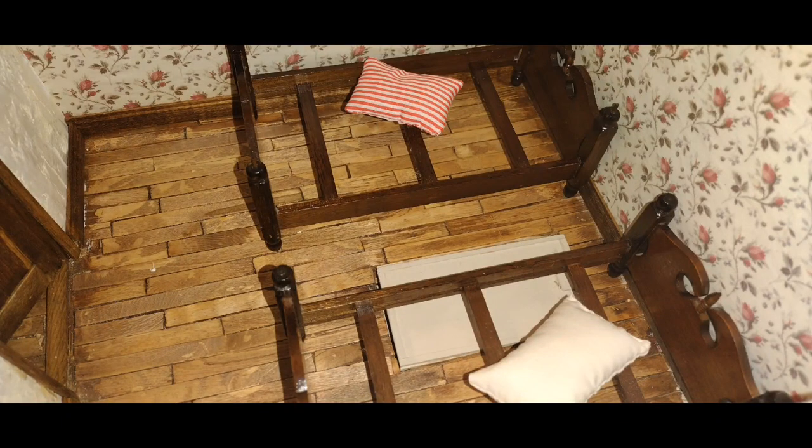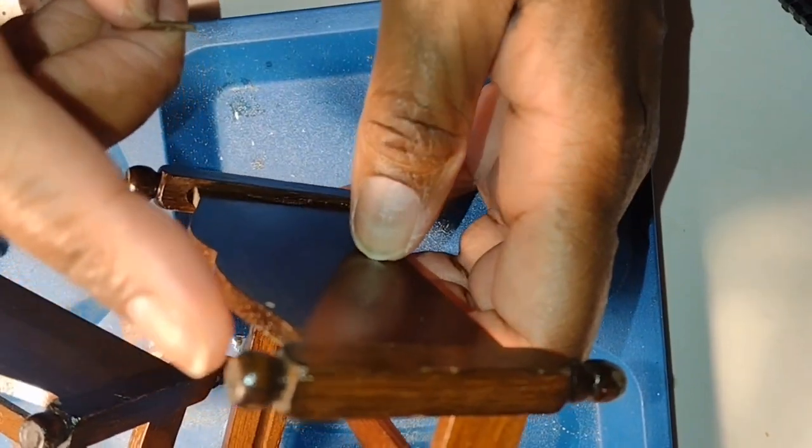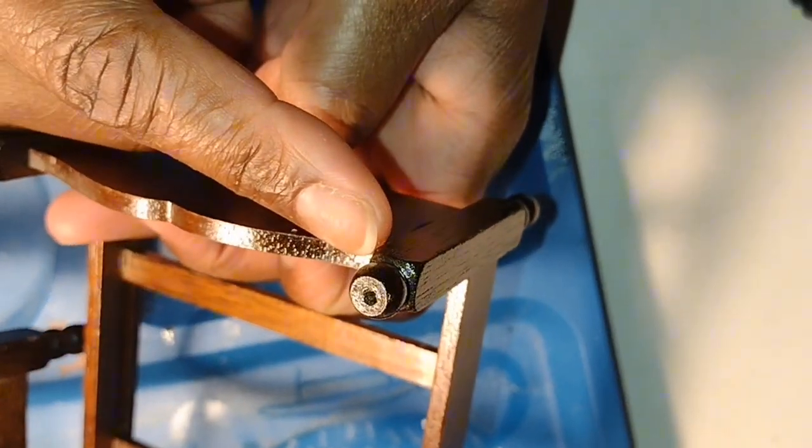Good morning dolls and welcome to Little Gretchen's Workshop. Today we're going to get to work on these beds that are for the boys' room in the attic.